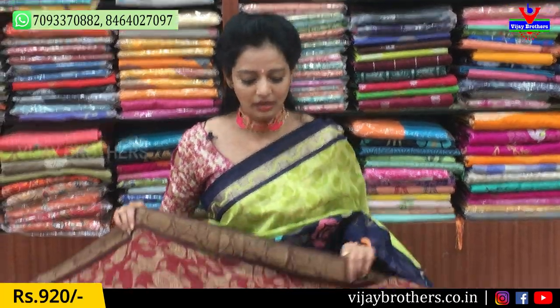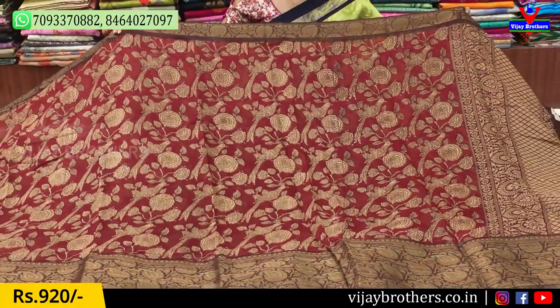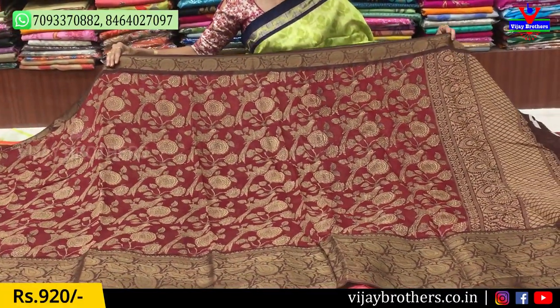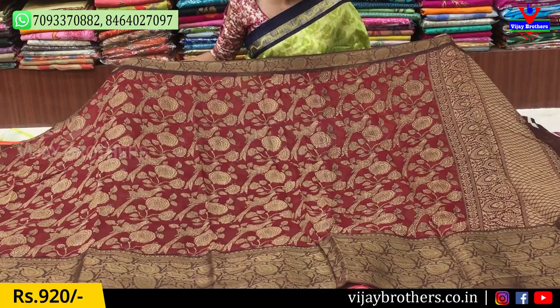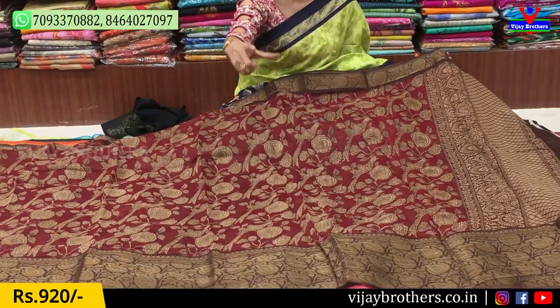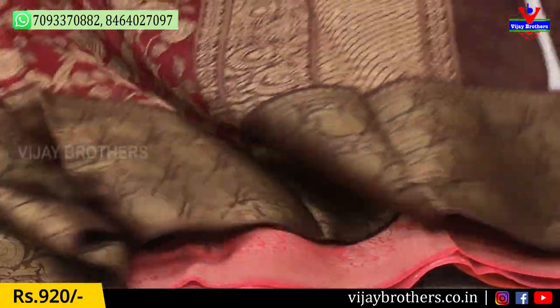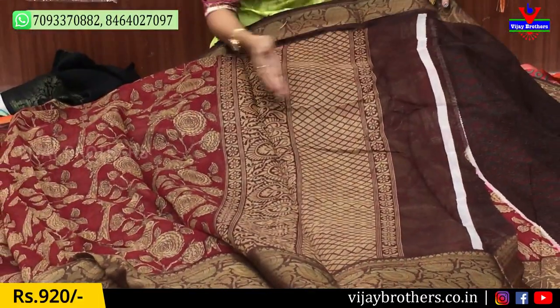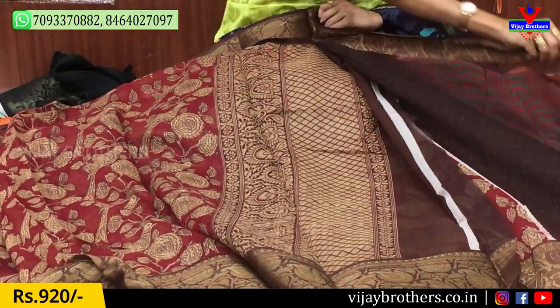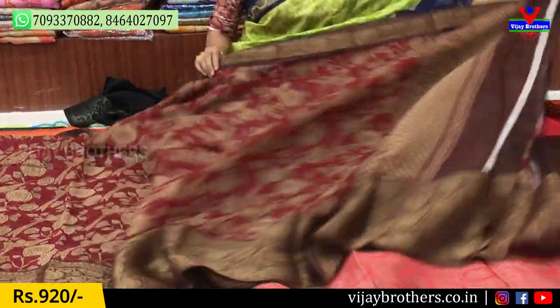First, I will show you Linen Printed. We have a dark maroon color combination with a chocolate color border. This is the middle part — I will show you a bird's cute design. The second design has a mango pattern and a little bit of a leather coat look. We also have a diamond design. This is our blouse — it is a dark blouse. The price is only 920 rupees.